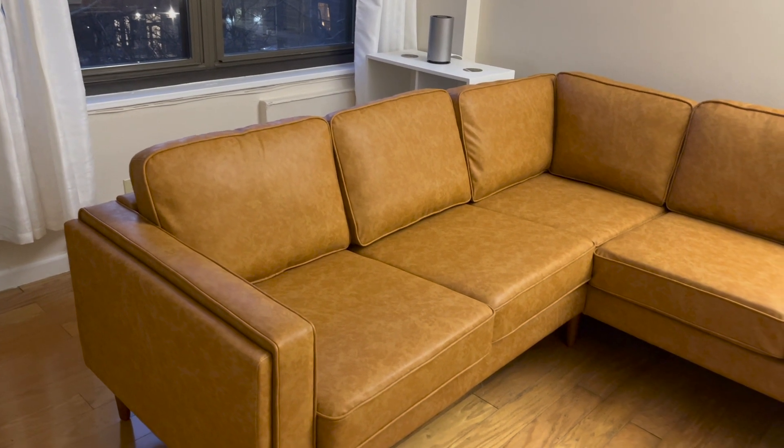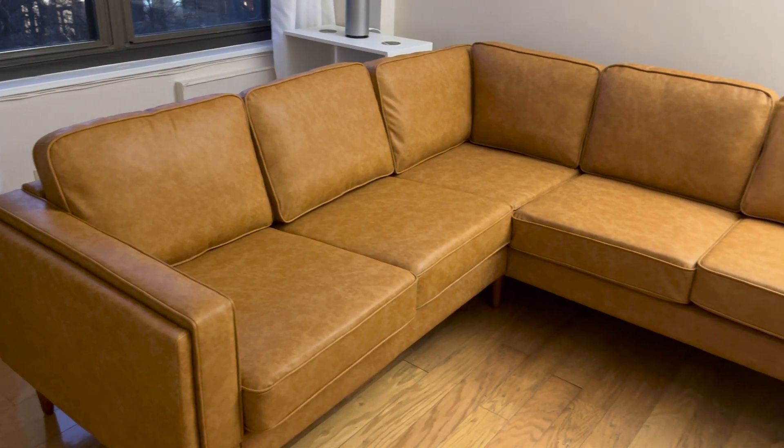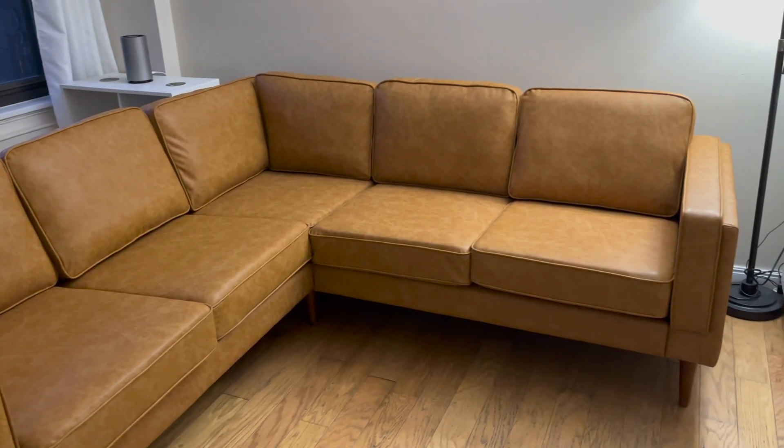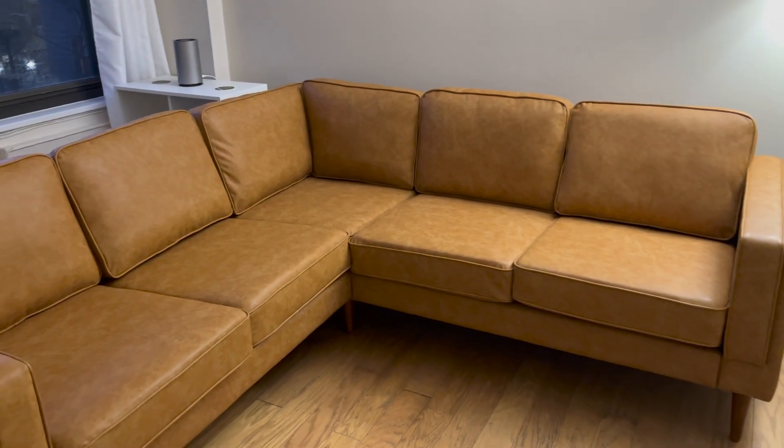Hi Sweeties, this is going to be an unboxing and a one-year review of the Albany Park corner sectional in the fabric Distress Vegan Leather, so stay tuned.